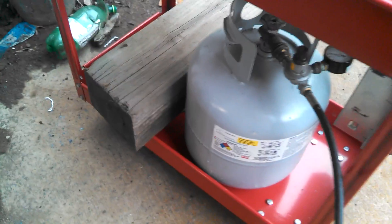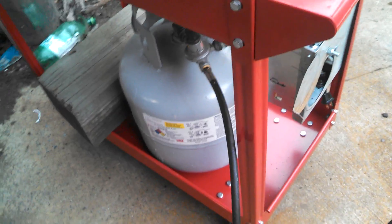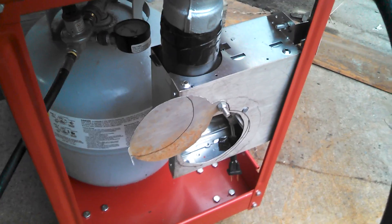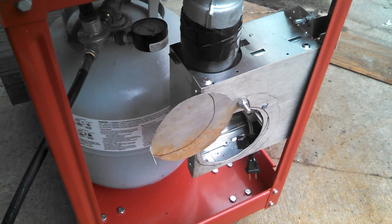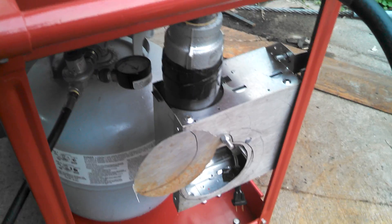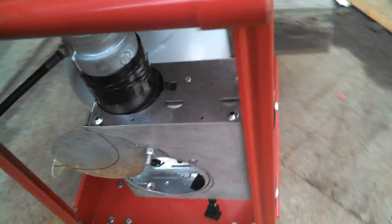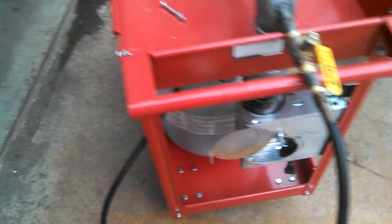Everything is kind of compact right now. I need to put a weight in the bottom - I don't like how it wants to wobble around a little bit. For the fan, I went the cheap version - just a 70 CFM bathroom fan connected temporarily with some duct tape just to see how it worked. I did mount it on the side so it's not going anywhere.